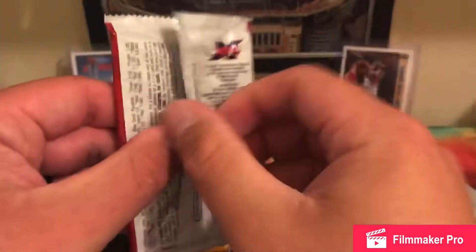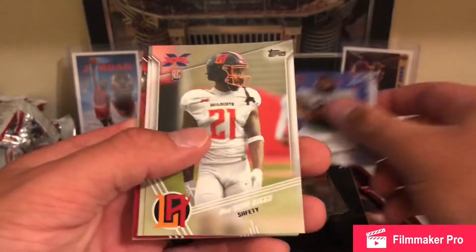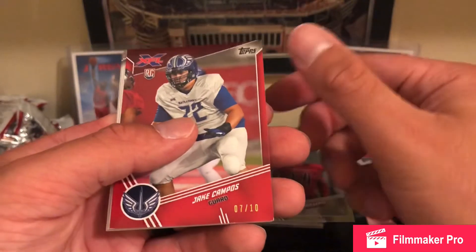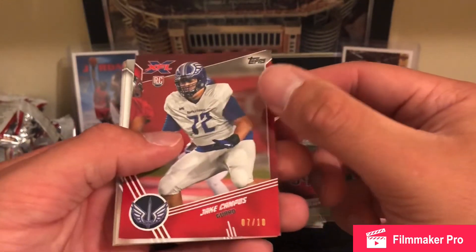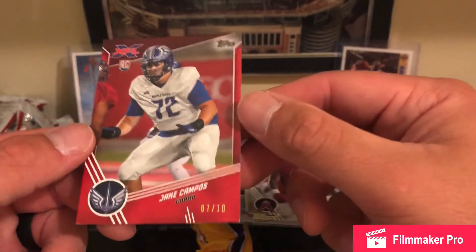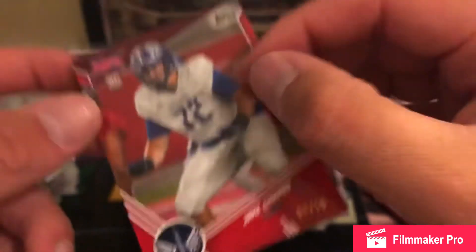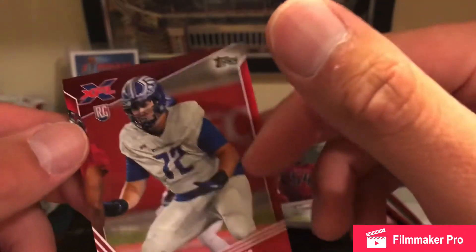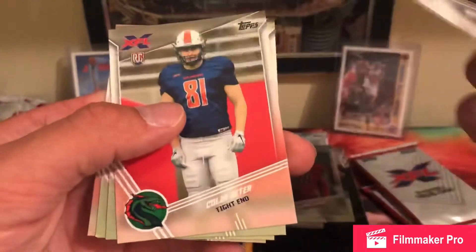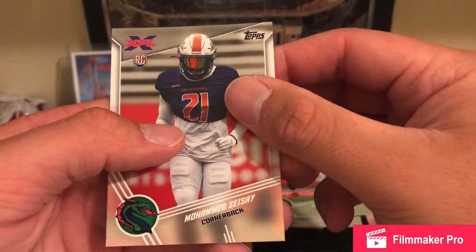Down to the last few packs here — Darius Victor again, Marshawn Diggs, Philip Nelson, Latroy Lewis — wow, they got some short prints in here. Jake Campos — there's a guard, wow, that card is beat to crap, look at that. The factory definitely didn't make that a 7 out of 10 — that thing is destroyed. Kenny Brown, Colin Jester, Ryan Davis, Trey Williams, and Muhammad Cersei.